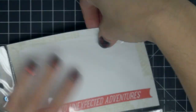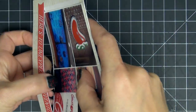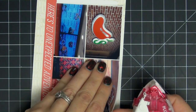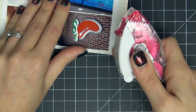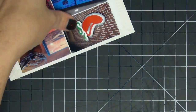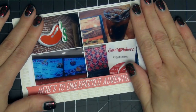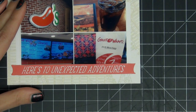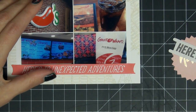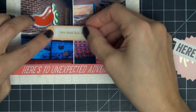Moving on to the next card — I didn't get it on film, but I split the top of that banner so I could slide the picture in. The picture didn't fit completely; it was covering up the wording on the bottom of the card, so I used my exacto knife, made a slit, slid the picture in, and it worked out just perfect. Now I'm back to that same ephemera pack.